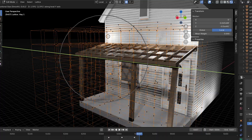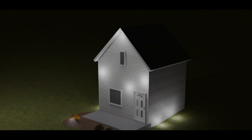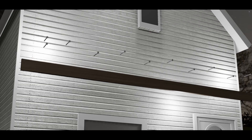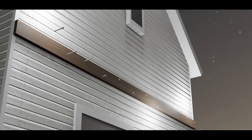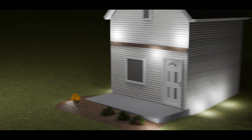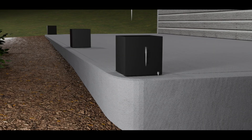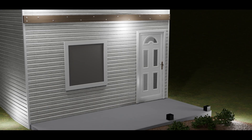I spent a ton of time making the animation for this project in Blender, so here is the full uninterrupted rendering. We'll see you next time.